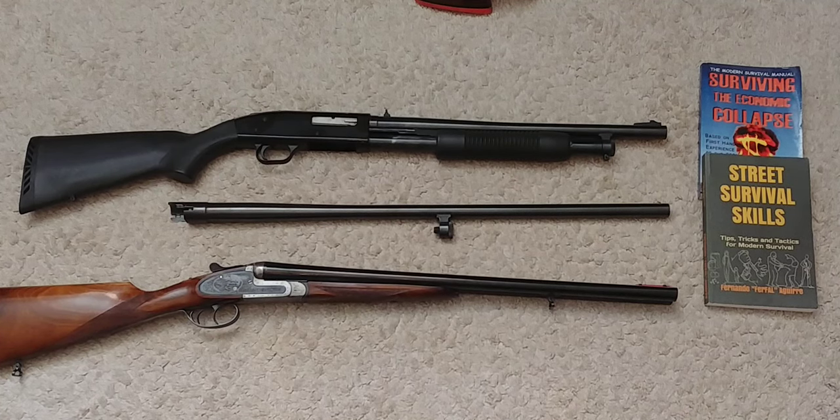Hey people, Fernando doing another video for Tomorrow's Survivalist, addressing a question I got through Instagram. I've got similar questions regarding this topic. It's gonna be about shotguns, chokes — what is it, what does it do, and is it safe to fire slugs through a full choke shotgun barrel.